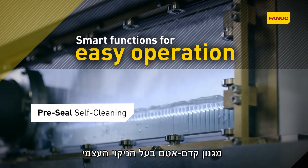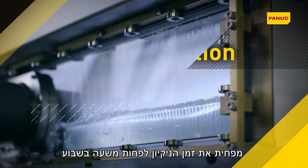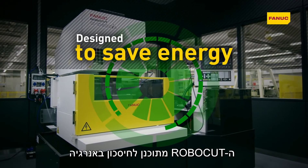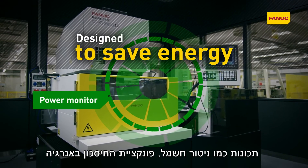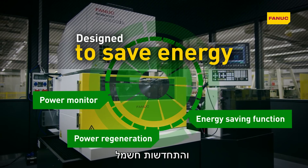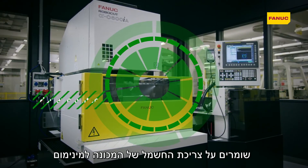Pre-seal self-cleaning reduces cleaning time to less than an hour a week. Robocut is designed to save energy. Features such as the power monitor, energy saving function and power regeneration keep energy consumption to an absolute minimum.